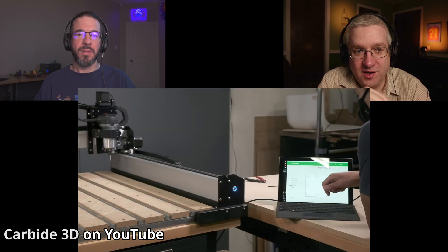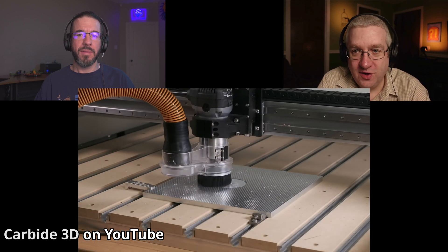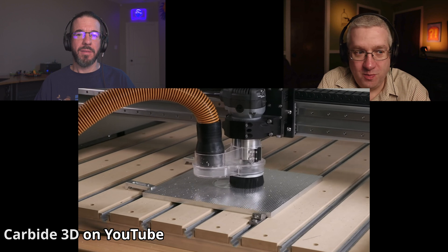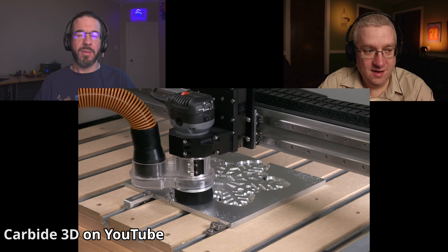Winston published a video where he was cutting a big pocket into a chunk of steel, so I'm guessing this is a pretty beefy machine — as beefy as it looks — just running through aluminum like it's nothing.